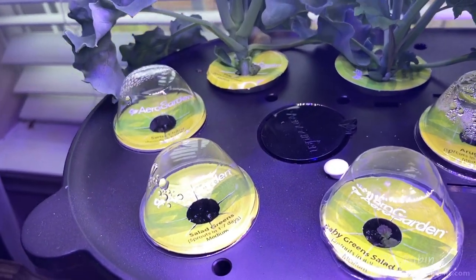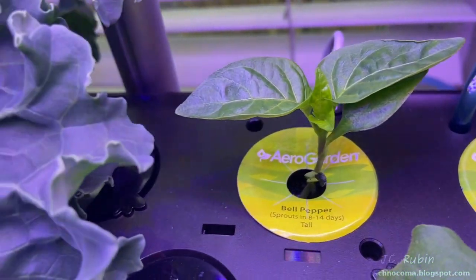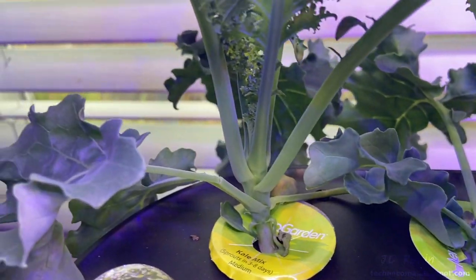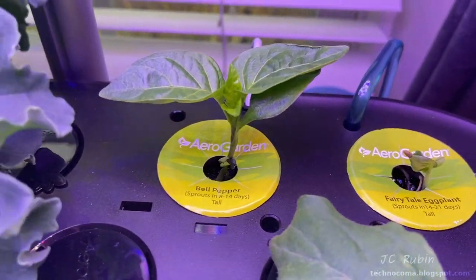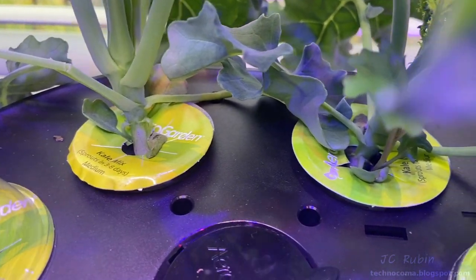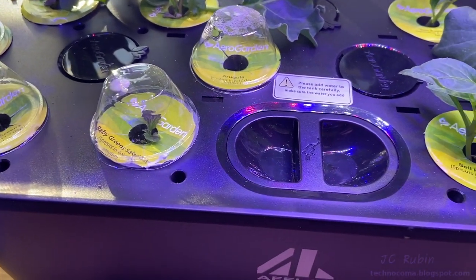At day 26, some pods did not grow at all and some are just starting. The bell peppers and fairy tale eggplants are coming up on the right side. There are some issues on the lettuce side, but one lettuce just started blooming. The kale is just exploding. Swiss chard — nothing happened on that one. Arugula and baby green just started a couple of days ago, seemingly out of nowhere.